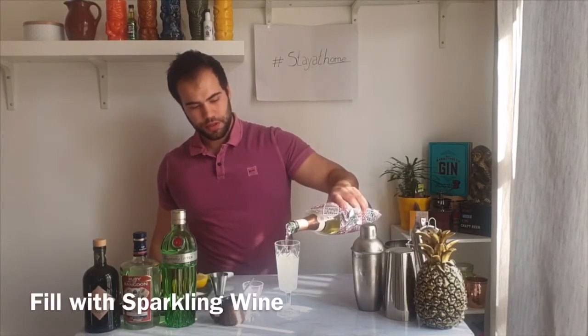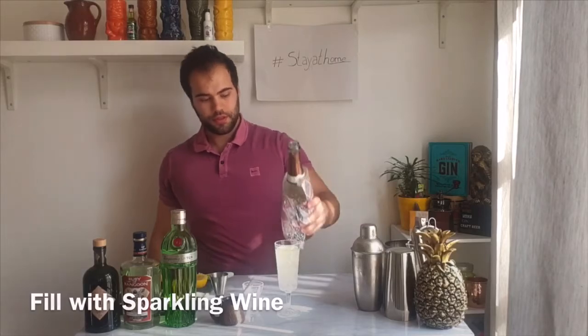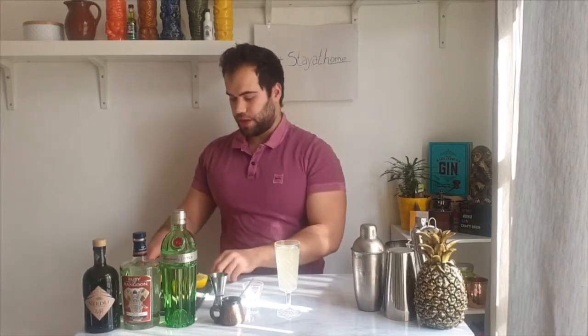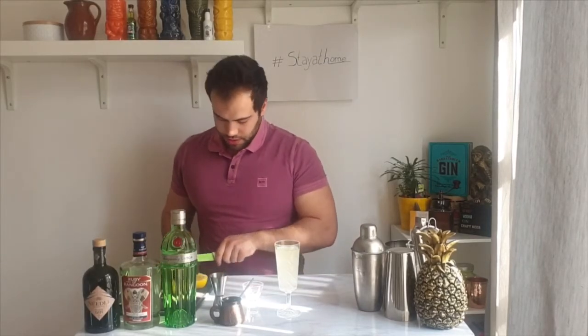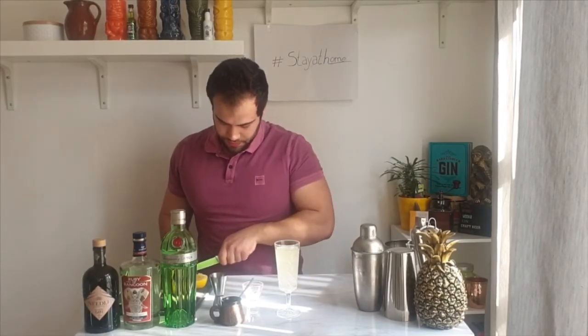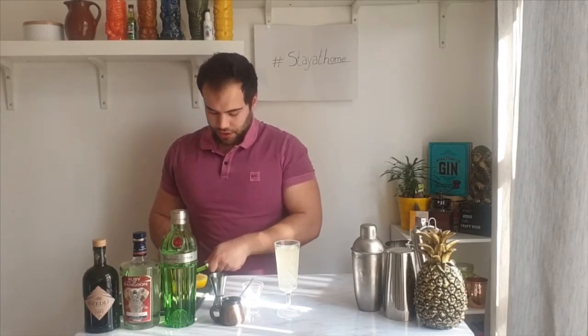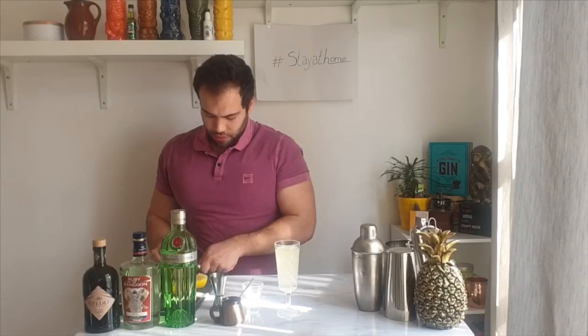It's a nice bubbly drink — a great starter aperitif to have at home when you have guests. It's really nice to start your party with this cocktail.